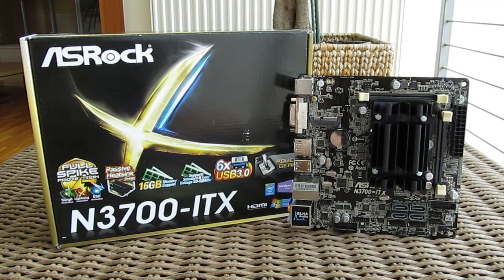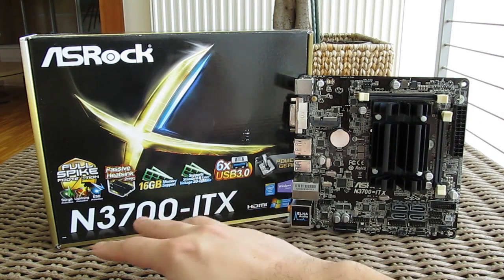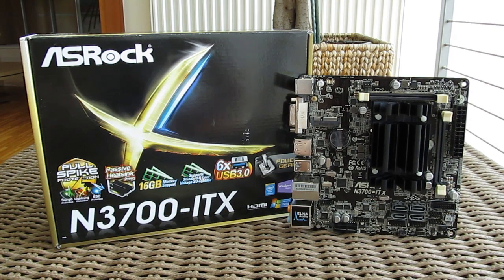Thank you once again guys for checking out our unboxing and preview of the ASRock N3700 ITX motherboard. Feel free to give us a thumbs up if you liked this video, leave a comment down below if you have any questions about the product, and if you'd like to see more content like this you can subscribe to our YouTube channel or check out our other videos.